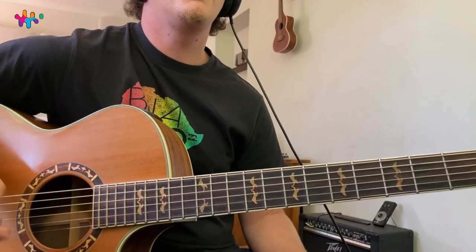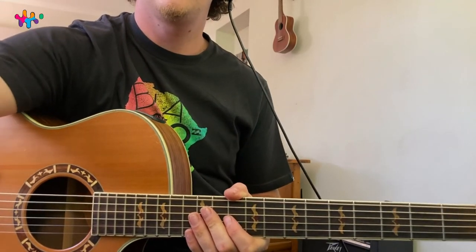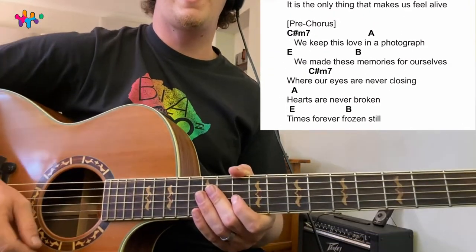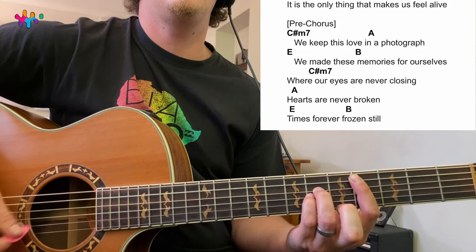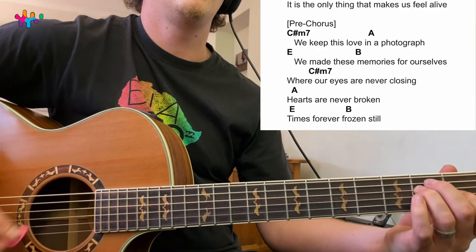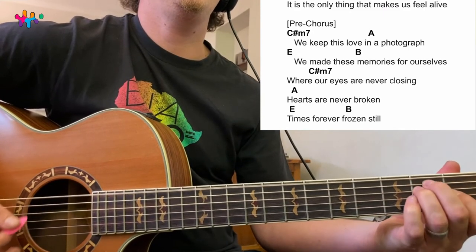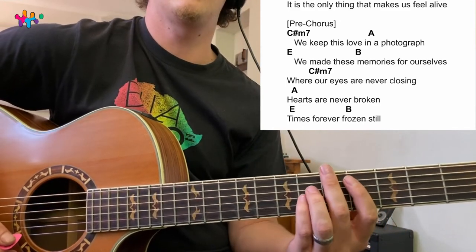Pretty basic stuff — not rocket science: E, C sharp minor, B, A. For the pre-chorus, we've got C sharp minor, A, E, B. Start on the fourth fret for C sharp minor, then A, then E — I like to use a different E voicing here so you don't have to go all the way up. Then B. Keep it simple — make sure it fits with the song.